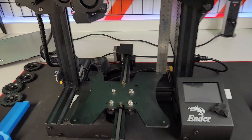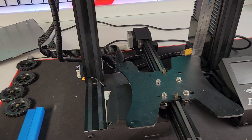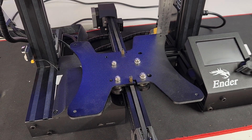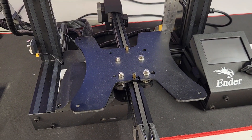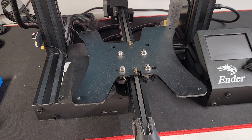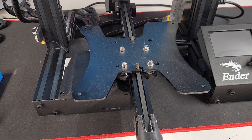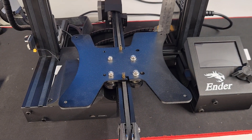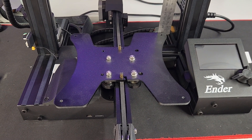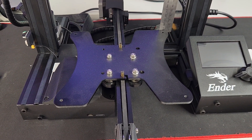G'day guys, Define from Define Mods here. Today we have a little chat about bed leveling and a little-known problem that plagues a lot of people, and a lot of people give up simply because of this one little problem.